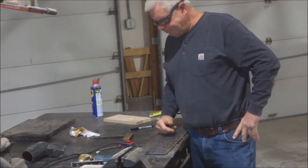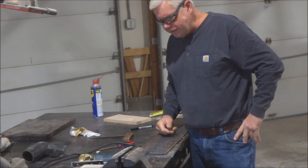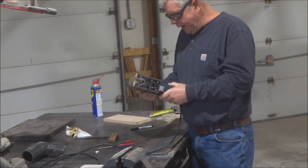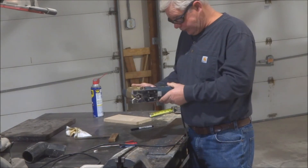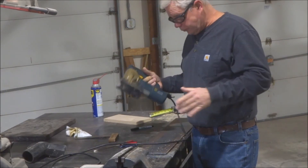Hello there, YouTube subscribers. I've got a little project today that I thought might be of interest to some folks. I've got this Bosch Jigsaw, and it's great. I've had this for a long time. It's a 1587 AVS, variable speed — always works great.